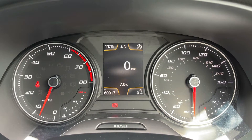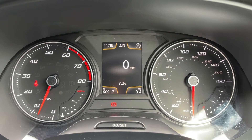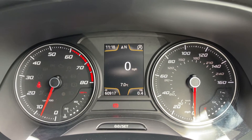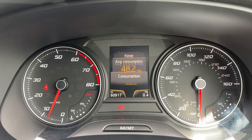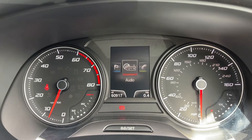Now that we're inside the car, we're going to start with the dials. On the left hand side we have the rev counter, and on the right hand side the speedometer and fuel gauge. In the middle you can see there's a digital readout for the speedometer. You can change the information displayed there by using buttons on the steering wheel — we're on the driving data menu at the moment, but there are other menus available as well, including navigation.